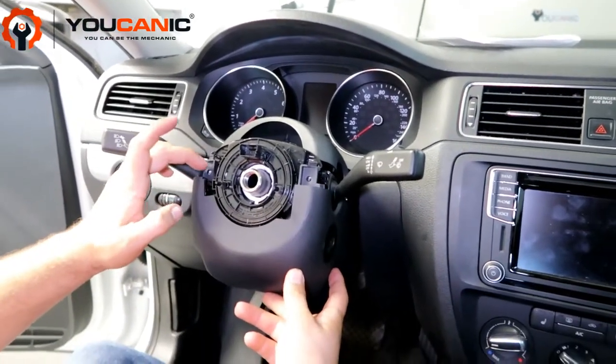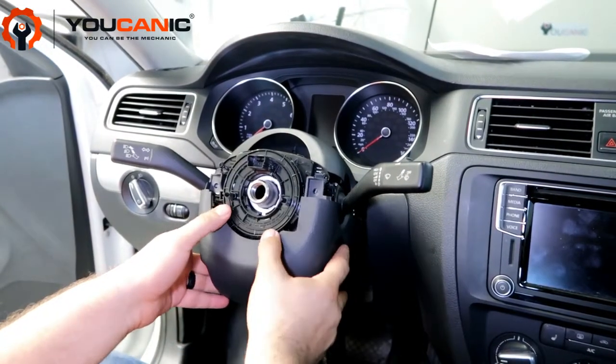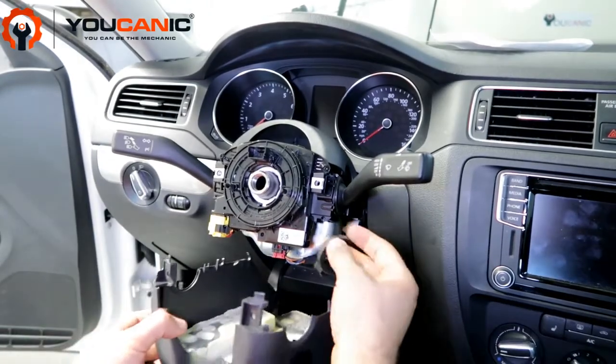You have Torx screws right there — one there and one on the bottom there. Make sure you take that one as well, and this simply comes down and can be removed.